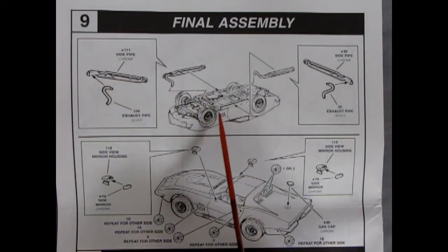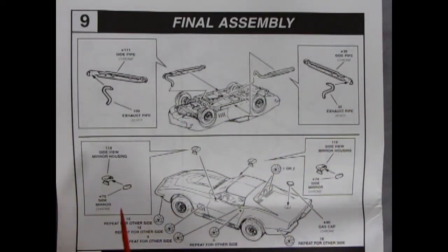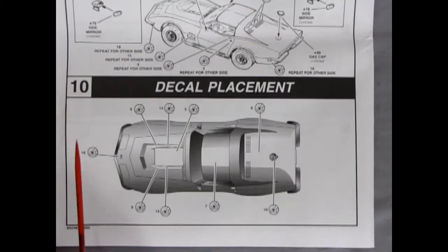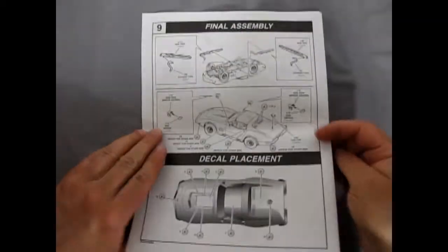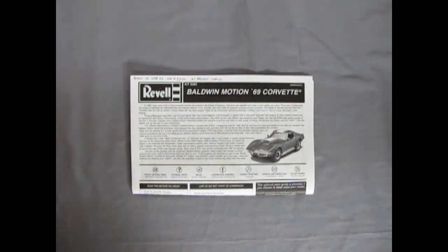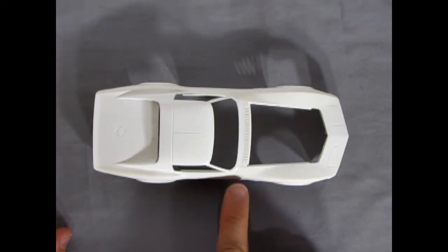For the Baldwin Motion version, instead of routing exhaust pipes through the stock frame notches, they used nice lake pipes that sat off the side. There are little exhaust pipe extensions that glue into the block and manifolds, then glue onto the side — scrape any paint off that lower edge first. Then side mirrors glue on, the racing gas cap pops in, and panel 10 shows all the decal placements, including the white Baldwin Motion stripes.